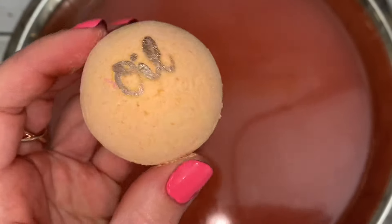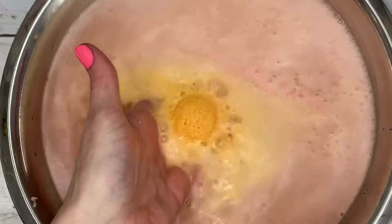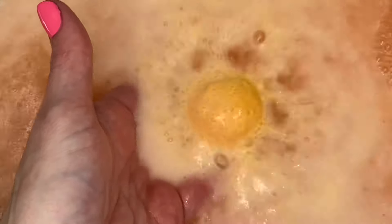This bomb has oil. I chose to use avocado oil, but the results are very similar for any oil. This bomb was very similar to the first one.